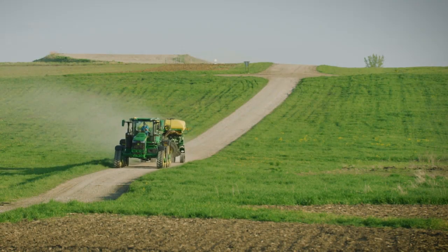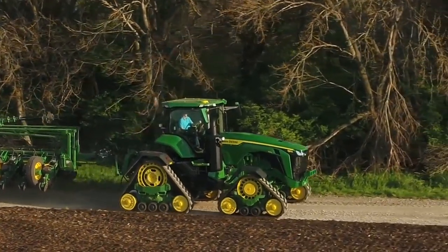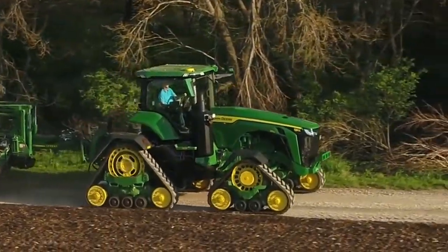Even after initial track break-in, minimize roading of track tractors. Excessive roading can increase track wear up to 15 times faster than that of field operation.